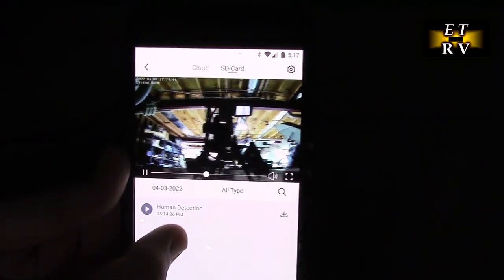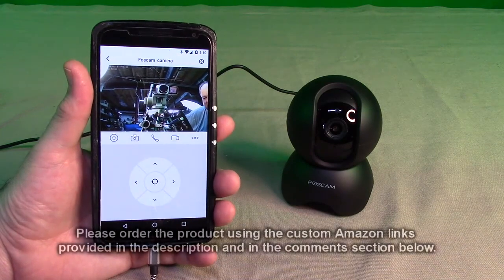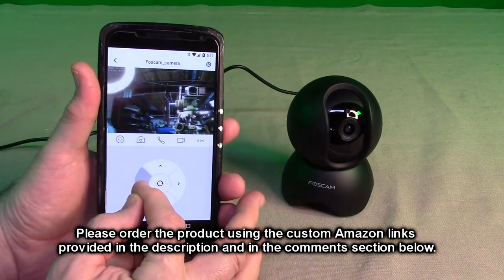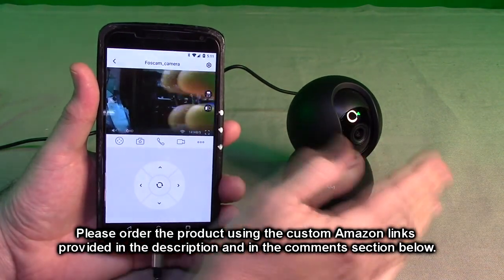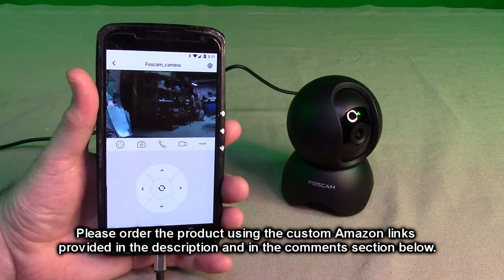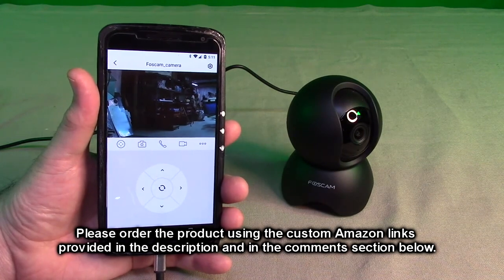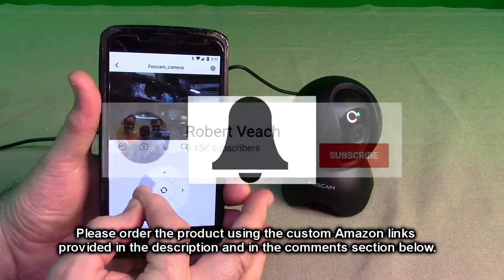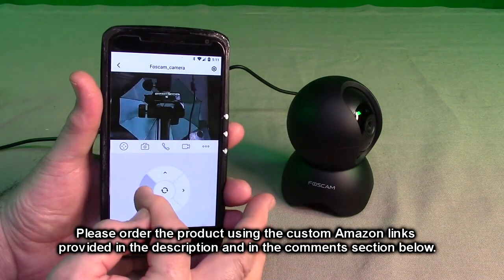After testing this out, the Foscam R5 seems to be a really nice camera. I'm really impressed with how fast it is, how quickly it zooms in, how fast the servo is, and how minimal the lag is in the video. I've tested five other cameras and this one is beating everything out, so I'm giving this product a definite full five-star rating. Please hit the subscribe button and the bell icon to be alerted to new video uploads. I hope this video helped with your buying decisions — thank you for watching.